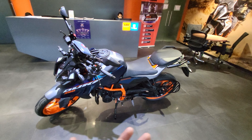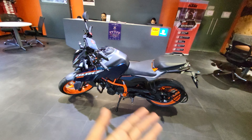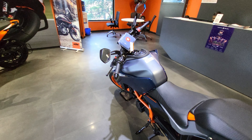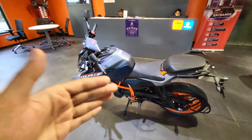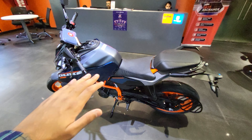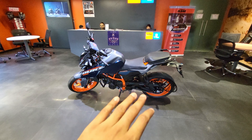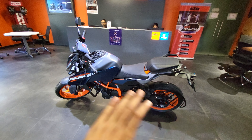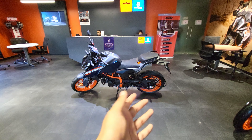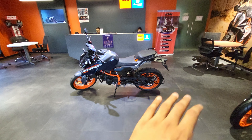Since its launch, KTM has been leading in the power segment and that gap is always growing with newer and lighter motorcycles. You get early power delivery — from 6,000 RPM and beyond this bike is amazing to pull. This is how the bike looks from the left — totally amazing with the standard crash guard, perfect for day-to-day needs and touring.